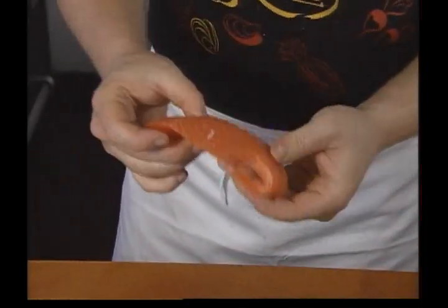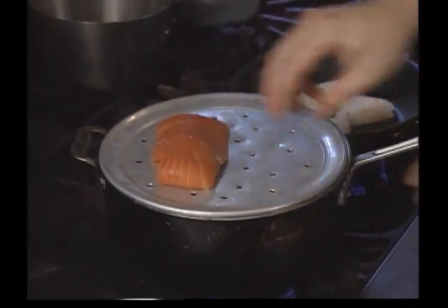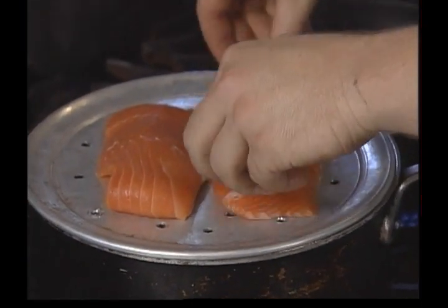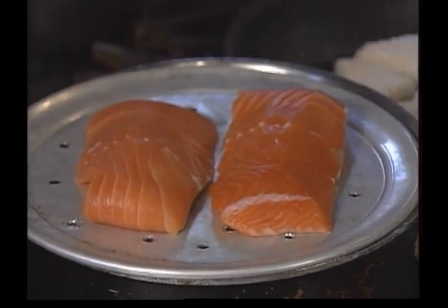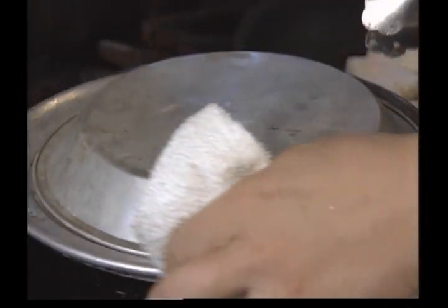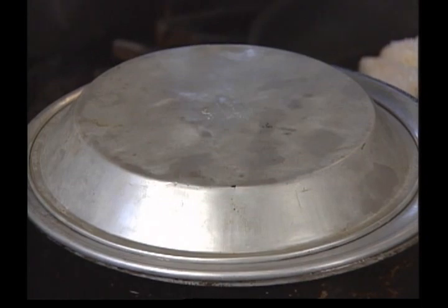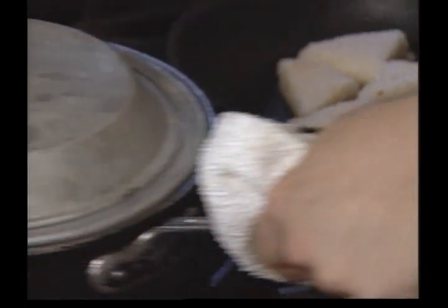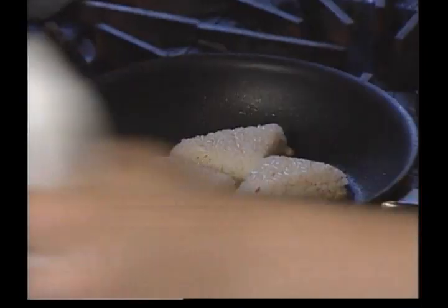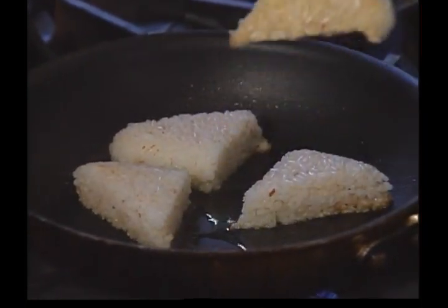I turn the tail under so that I approximate the thickness all the way across of a normal salmon. Put your cover back on and let them steam. They usually take about eight minutes or so for a medium rare. You want to get a good brown crust on here.